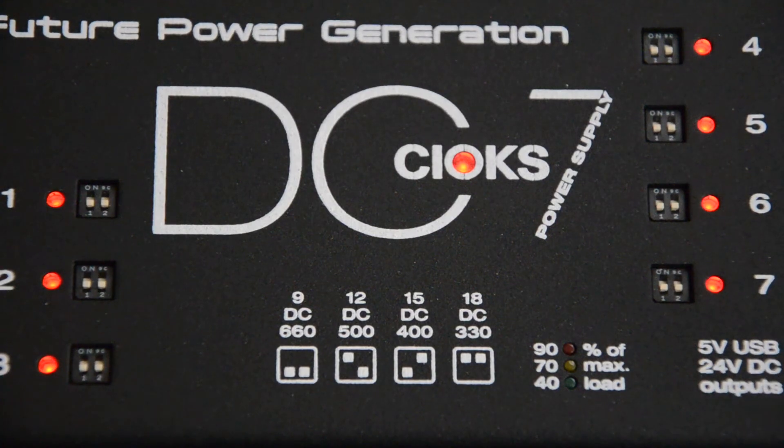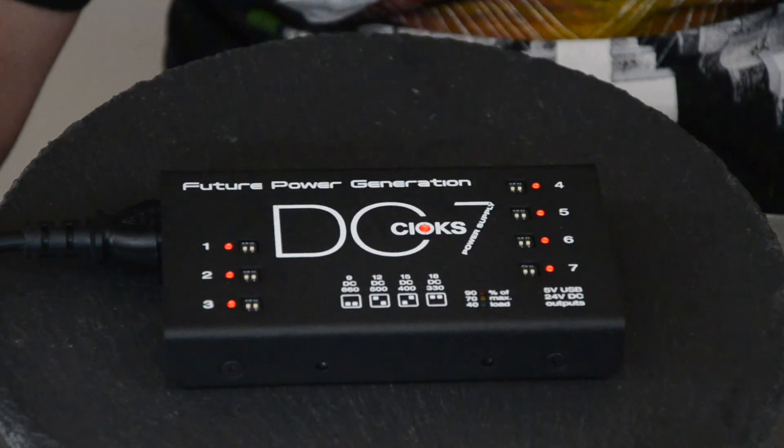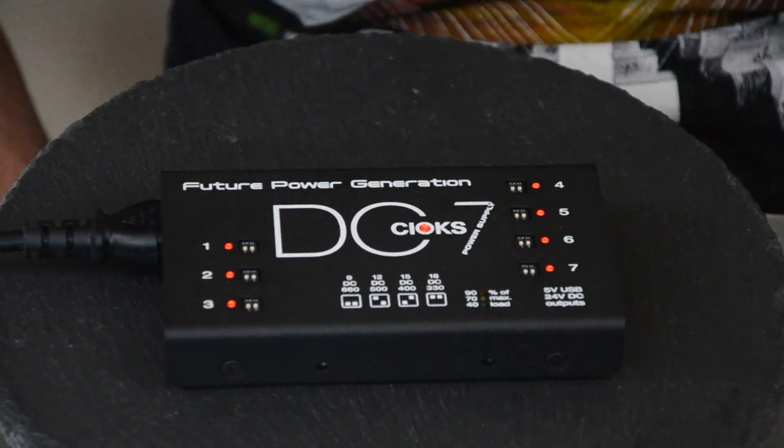I've got a number of pedals that are both 9 volts or 18 volts. For instance, the MXR Slash Wah is an 18 volt pedal, and so with this I can power that no problem.